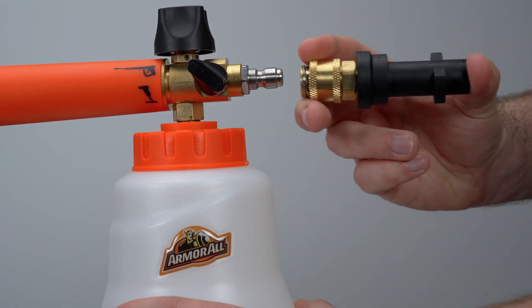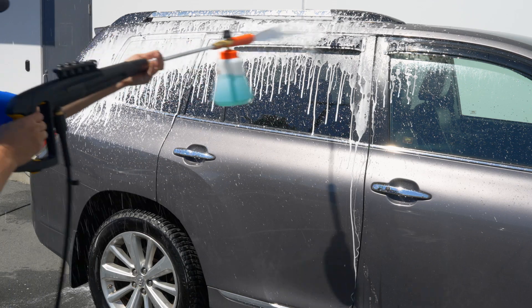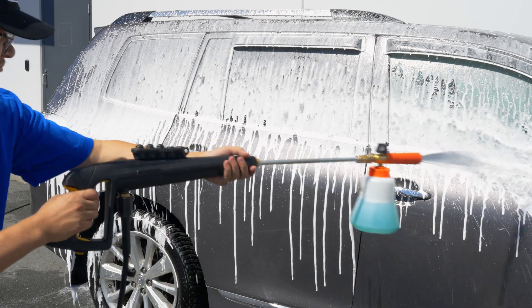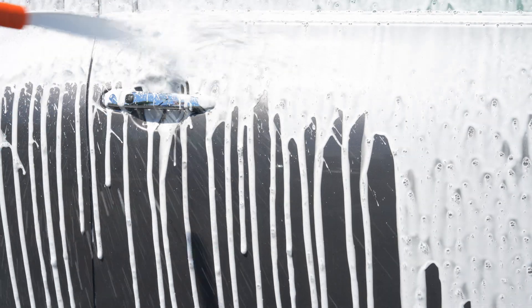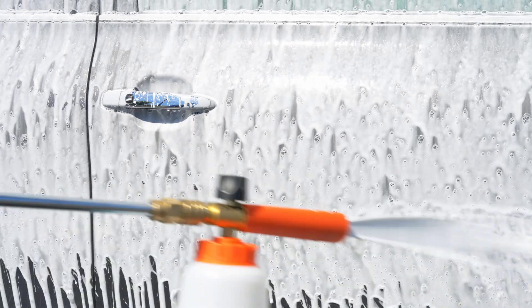Attaching the foam cannon to a pressure washer is just as easy. Pulling the trigger gives you a thicker, more foamy soap solution that clings better to your vehicle. This should help break down any dirt and grime before being washed off.